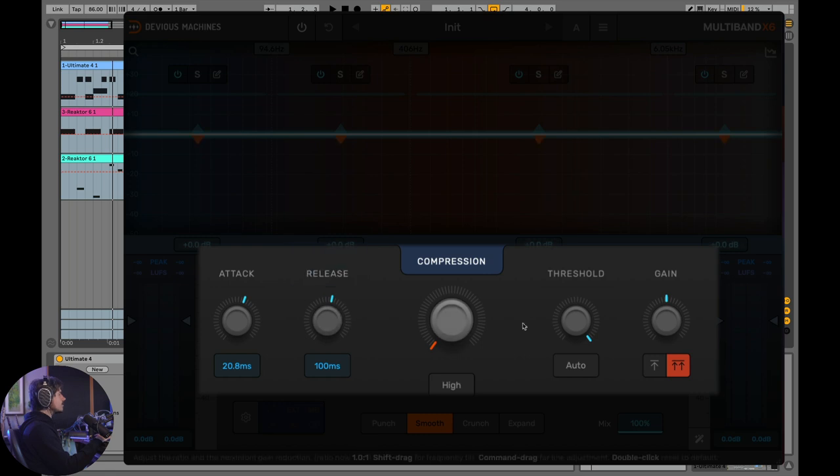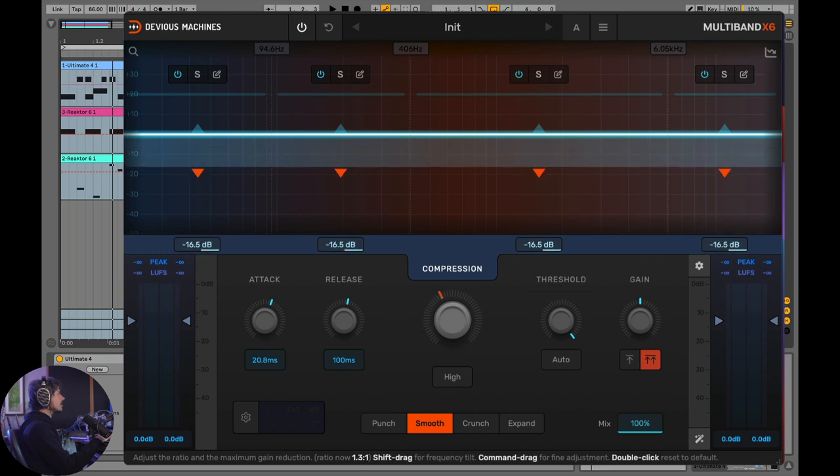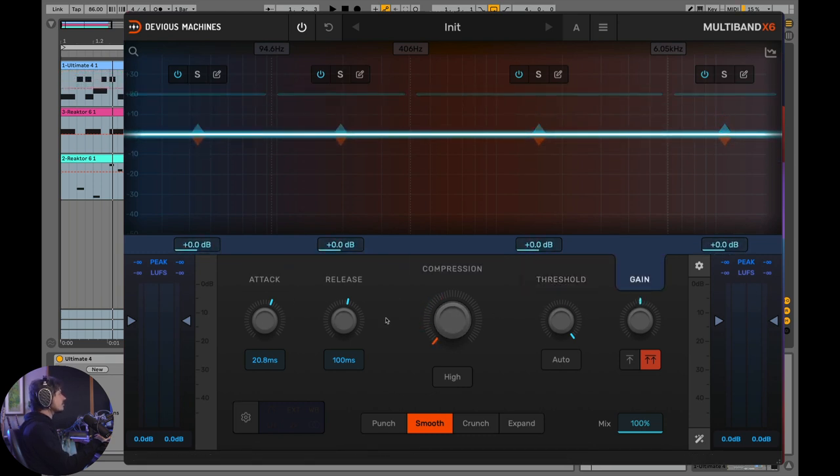If you use any of the knobs at the bottom, these actually affect all of the bands at once — compression meaning ratio, gain, attack, and release. All of these controls affect all of the compressors simultaneously. This is such a good idea because most of the time when you're doing multiband compression, the bands aren't doing drastically different things — they're usually doing very similar things.